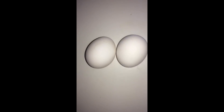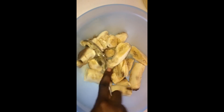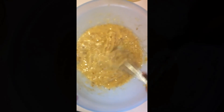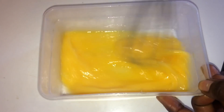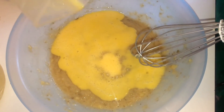You also need vanilla essence, some nutmeg, and two eggs. So let's get right into the tutorial. You start off by squashing the bananas into smaller pieces with a spoon, and then you whisk. You then slowly add all the ingredients and continue whisking.